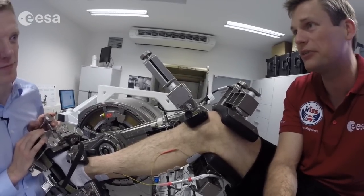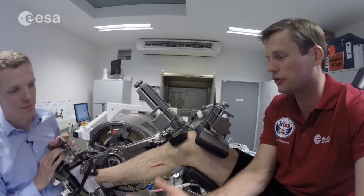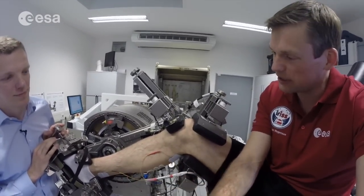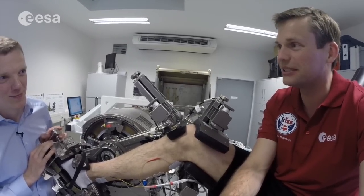I'll be spending at least two and a half days of my 10-day mission doing this MARES experiment — first setting it up, getting everything in place, and then being the test subject myself on it. So it should be interesting. Hopefully it'll be a success.